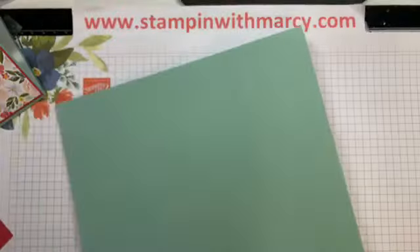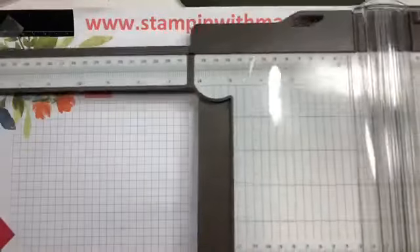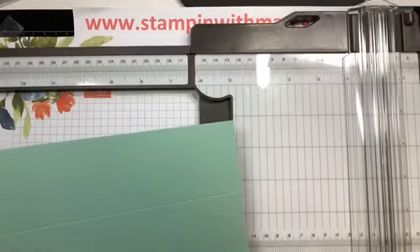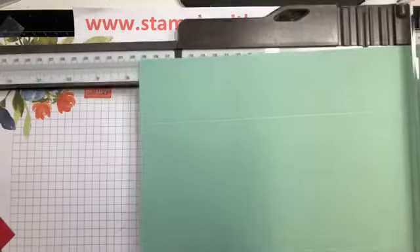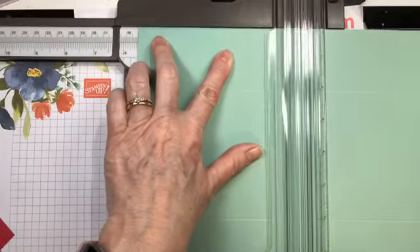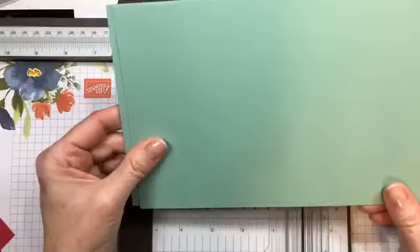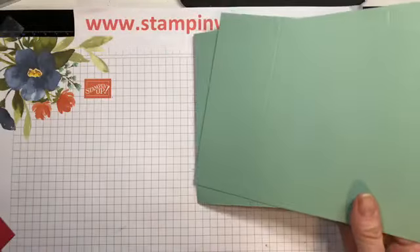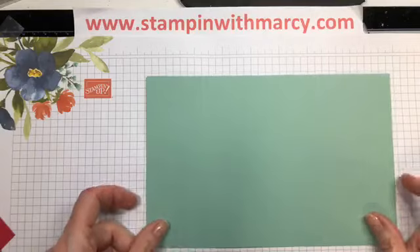Bring in my trimmer and slide this over to my five and a half, and trim. There I have two bases — scored once, cut once. That way I have created much less work for me.